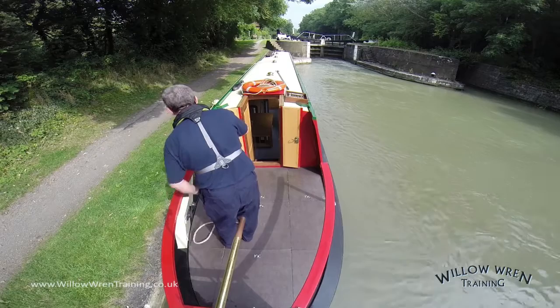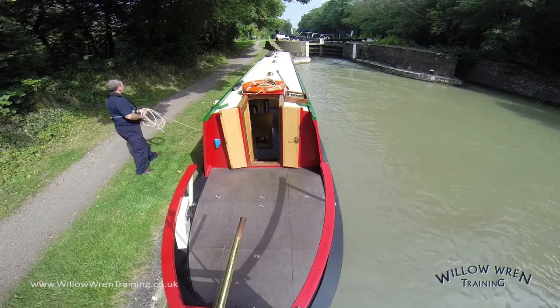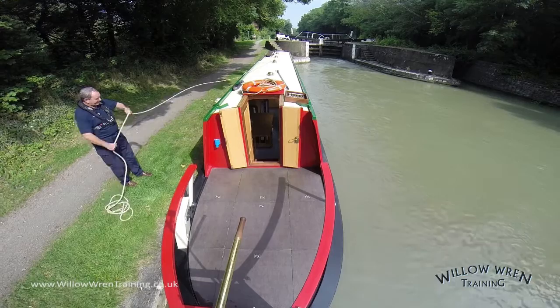Once we can see that the wash is reduced, we've selected neutral gear, and now I can take the centre line off the bollard with a couple of flicks. And the second one just to bring the rest of the line round. Then bring the line, tidy it up and put it back on the roof ready for use.